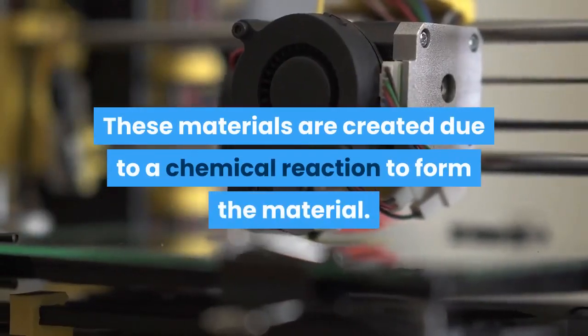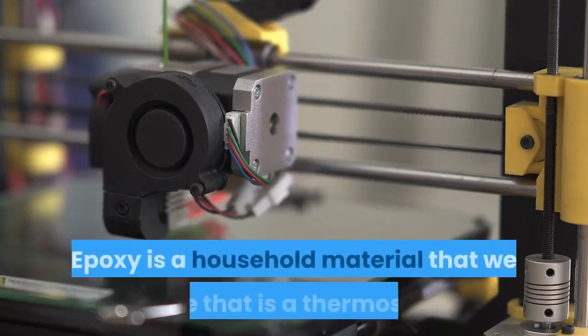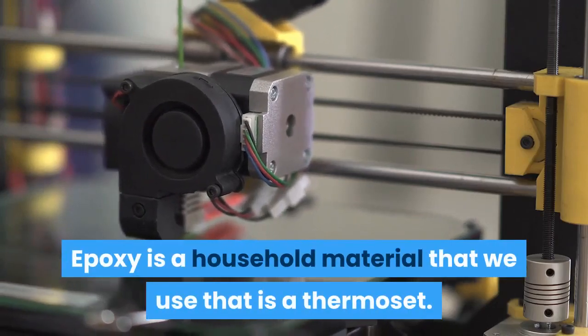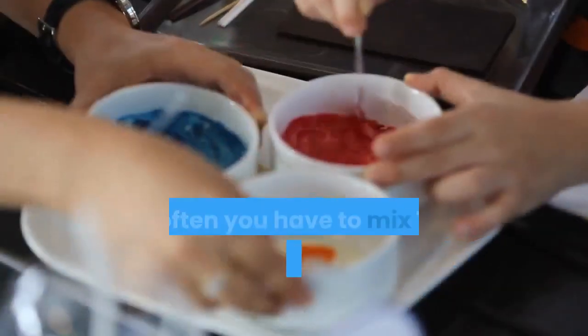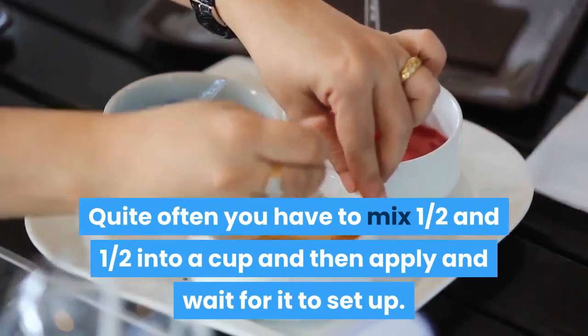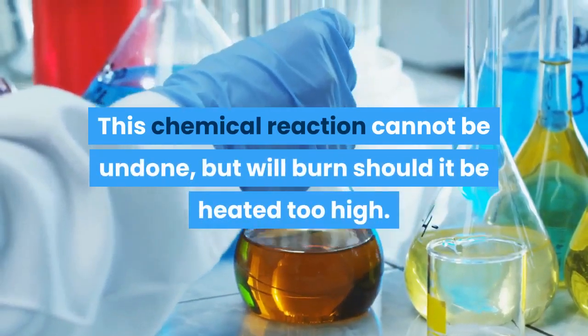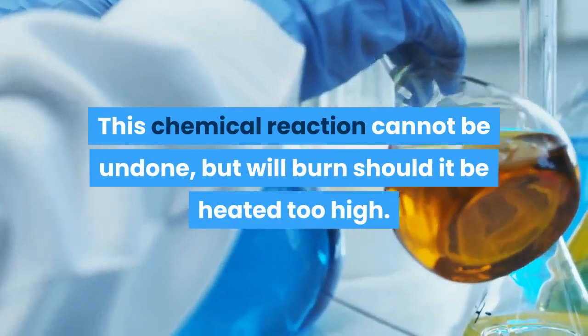These materials are created due to a chemical reaction to form the material. Epoxy is a household material that is a thermoset. Quite often you have to mix one half and one half into a cup, then apply it and wait for it to set up. This chemical reaction cannot be undone, but will burn should it be heated too high.